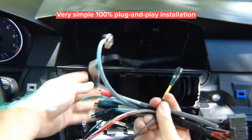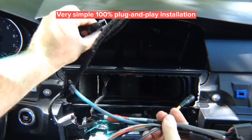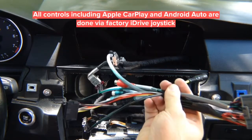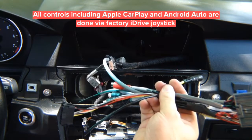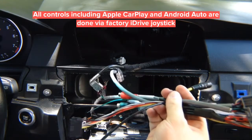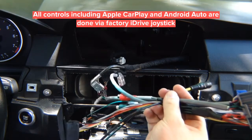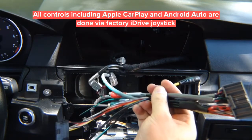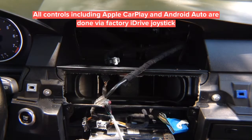The factory cable plugs into the interface, and the other end goes back into the screen. Route the interface behind the dash. Audio RCAs go to the car's auxiliary jack, and front and rear camera cables connect if you're installing cameras. If not, you don't have to do anything. This is your microphone input. Basically this is your entire wiring harness including microphone, connecting the factory cable to the screen and to the lower harness at the back of the radio.